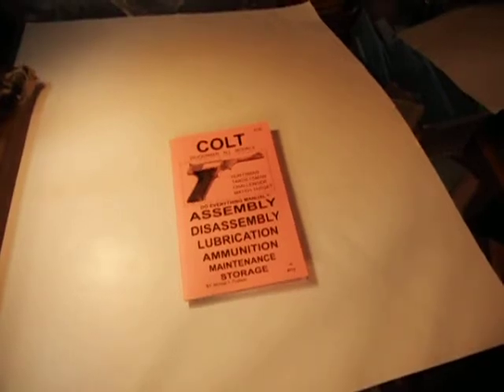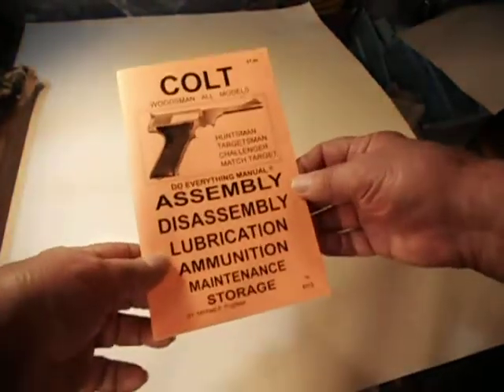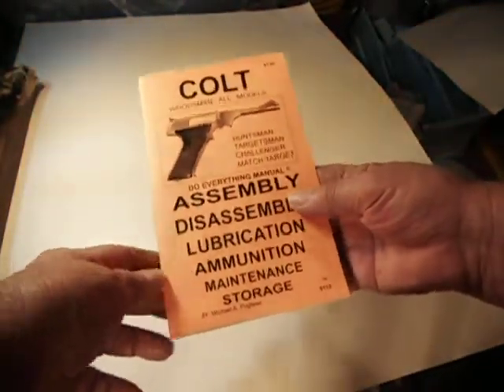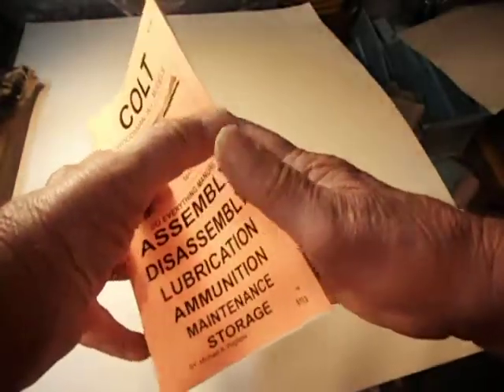This is an instruction manual for a Colt Woodsman, Huntsman, Targetsman, Challenger, Match Target. It covers shoulder assembly, disassembly, lubrication, ammo, and maintenance.